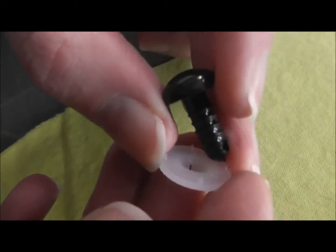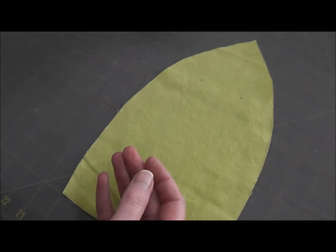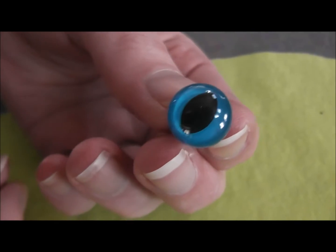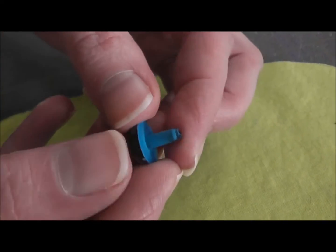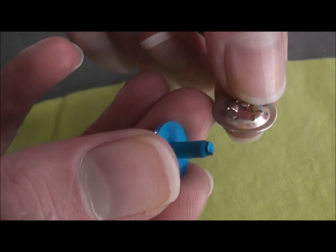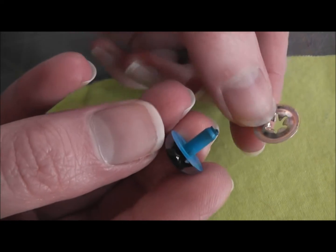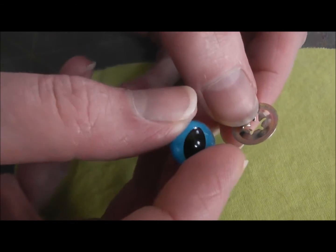What I'm going to show you today is a less common eye. These I have only ever been able to find online. This one is a cat's eye or a reptile eye — I'm going to use it on a monster. They come in all kinds of great colors. Their shank does not have ridges on it and the washer that comes with them is a metal washer. I don't feel like they hold quite as well but I like the effect so much that I think it's worth using them.